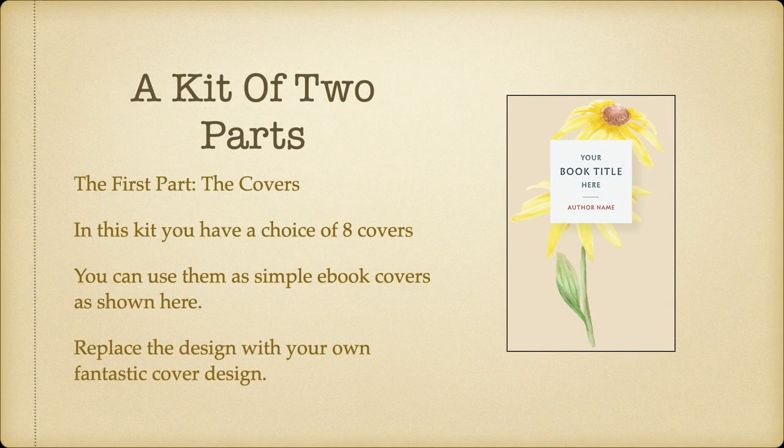Now it's a kit of two parts. The first part is made up of the covers — and I say covers because there's more than one. In this kit you have a choice of 8 covers, and you can use them as simple e-book covers as shown here. Replace the design with your own fantastic cover designs, or just use them as they are.